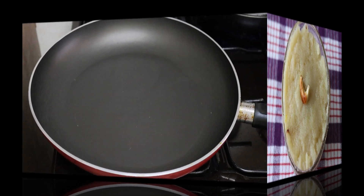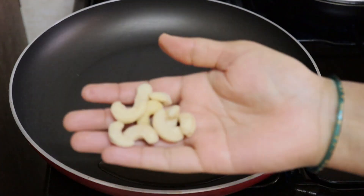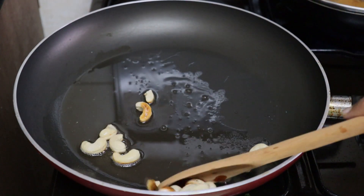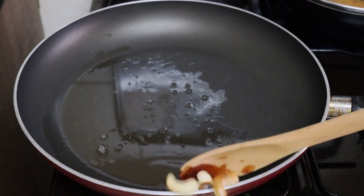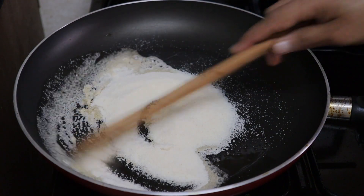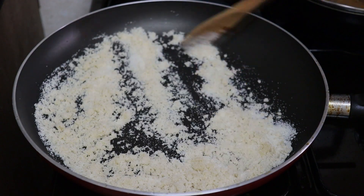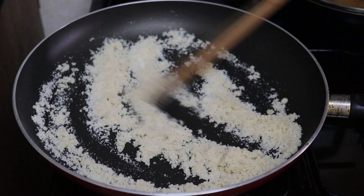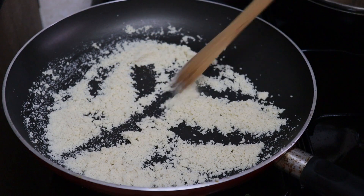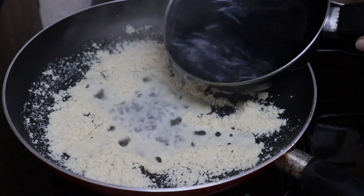Now let's try the sweet recipe. First, fry 2 tablespoons of kaju. Let's fry the kismis and dry fruits. Let's fry the kaju in a frying pan. The oven is very important. Let's fry the kaju in the oven until done.